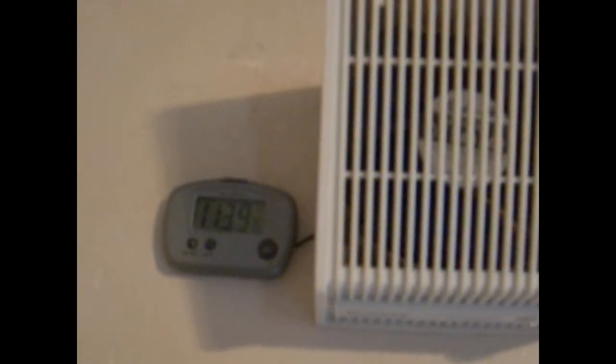It's getting late in the year — it's about 49 degrees outside. It's been running for a couple hours, sort of maintaining 113, 114 degrees, which ain't too bad.